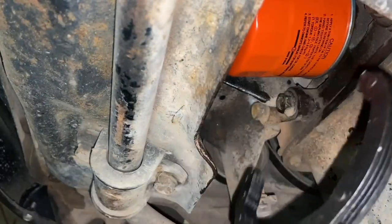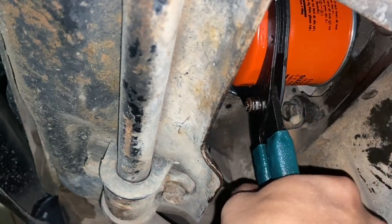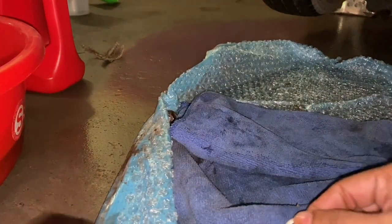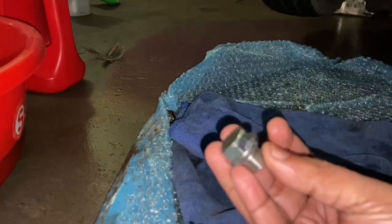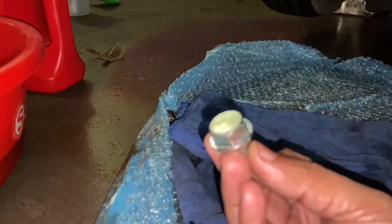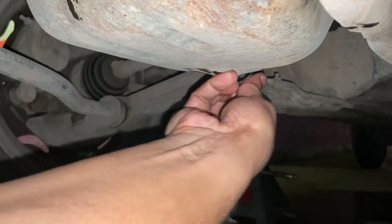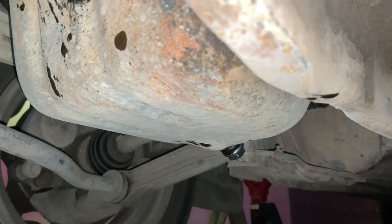Hand tighten the oil filter back into the engine block, and once done you can use the oil filter wrench to tighten it a wee bit further. Ensure that you do not overdo it — the oil filter can get permanently stuck or even punctured, so do not over-tighten. Next up, we'll install the replacement drain plug and the crush washer. This is a replacement drain plug along with the crush washer — it's always a good idea to replace it when replacing the drain bolt to ensure a proper seal. Some drain plugs are magnetic to attract ferrous particles, but this one is a plain hex head bolt.